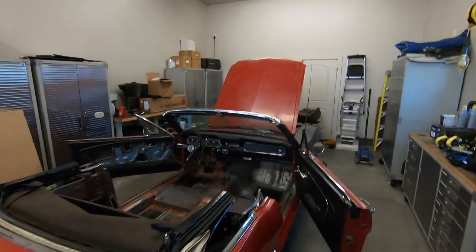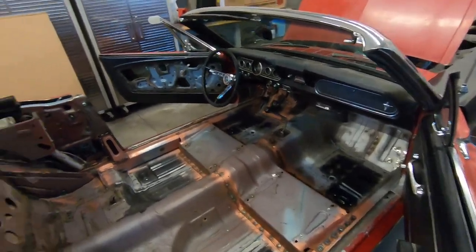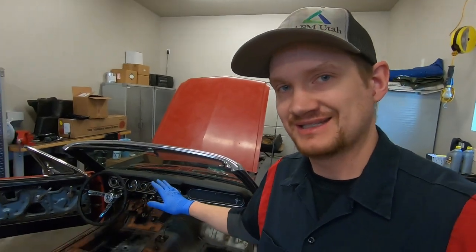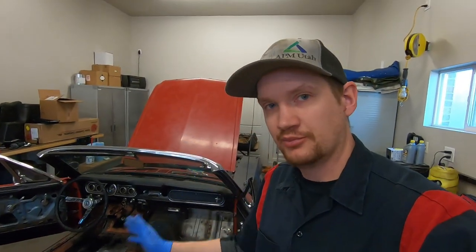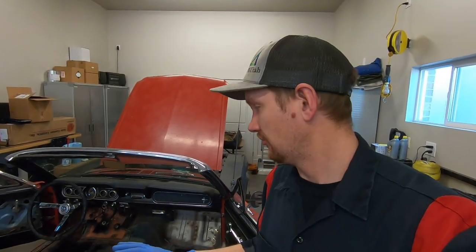It just had some floor work done and now we're going to be putting some new carpet in. But before we put in new carpet, we're going to coat this entire floor with rust inhibitor — Pour 15 rust inhibitor agent. We'll clean it first, put down the Pour 15, probably a couple coats, then sound deadener, and then new carpet. So today that's what we're working on.